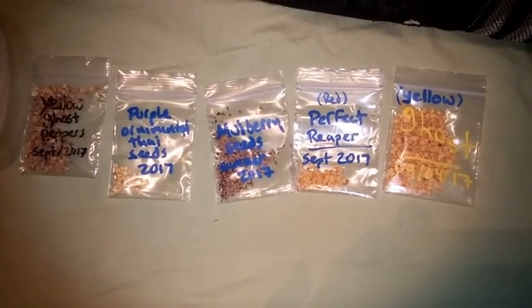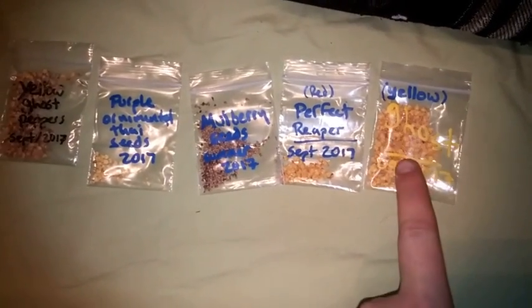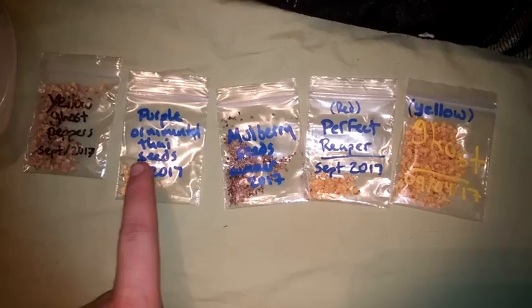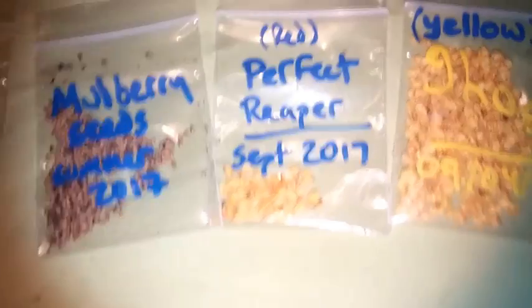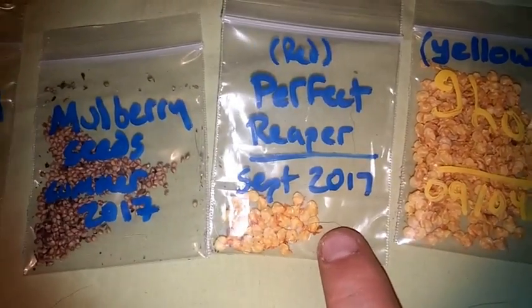So last year I had a garden, and I grew ghost peppers, reapers, thai peppers — not this one specifically — and yellow ghost peppers. I got some seeds out of them. So today we'll be starting these guys.